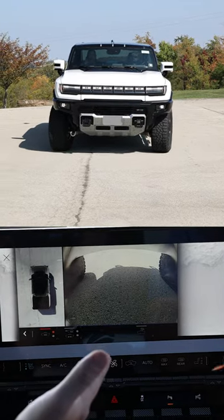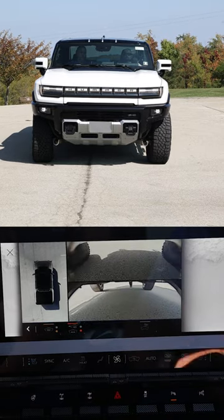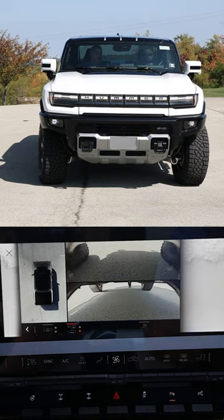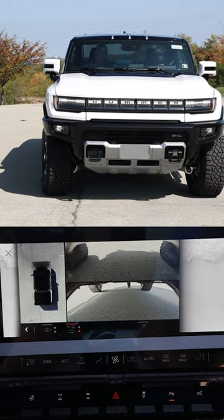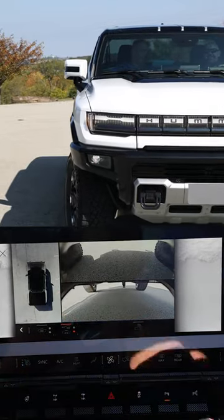You can see under the vehicle from this mode. You can switch to the front, the rear, or you can actually see both at the same time. More for being off-road, it's going to automatically bring up those under-vehicle cameras to make sure that if there's anything below you, you have clearance.